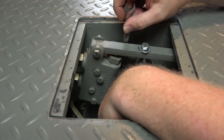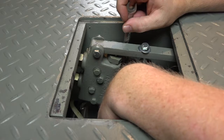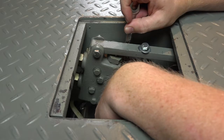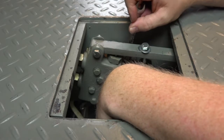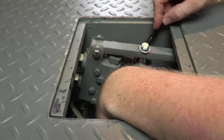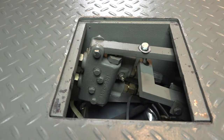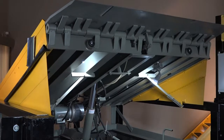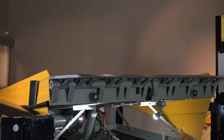Loosen the jam nut to make your adjustment and then turn the set screw in the center. Counter-clockwise will increase the down speed and clockwise will reduce the down speed. Once your adjustment is set, hold the set screw in place using your allen wrench and tighten down the jam nut. Once your adjustment is made, operate the leveler through the complete operating cycle and verify correct operation.